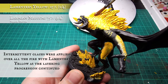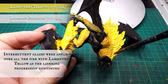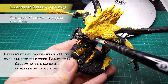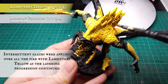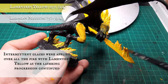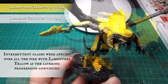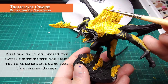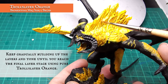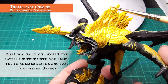Intermittent glaze layers were also applied to help tie together all the layers and smooth out the white-to-orange transition. I applied these with heavily diluted Lamentous Yellow, but a heavily thinned glaze of Flash Gitz Yellow or Phalanx will work just as well. Try to avoid them pooling too much to minimise blemishes over the fire. Continue building up the flames and lava cracks gradually, adding more and more Troll Slayer with as many glazes as you feel necessary, until you're applying the final layer using pure Troll Slayer Orange.